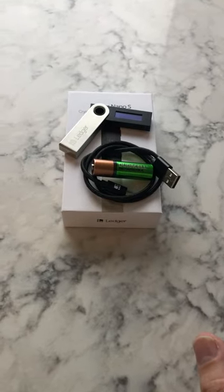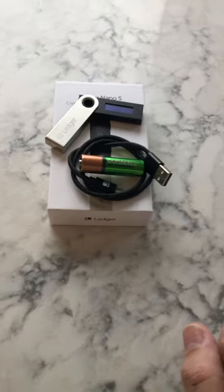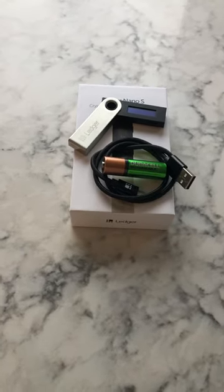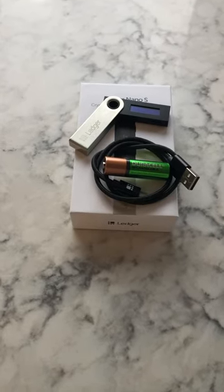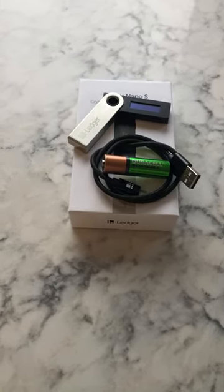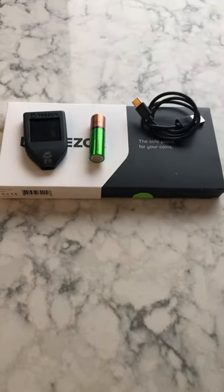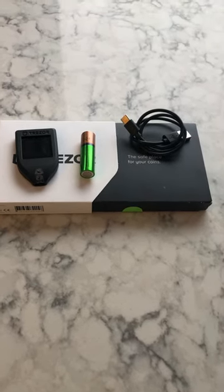And I've also got a Ledger Nano S. They have the S Plus out now, which I'm told is a little bit larger, but not significantly so. And I've got a AA battery here next to it for comparison. So these are two hardware wallets so that you can see what they look like and a size comparison next to a AA battery.